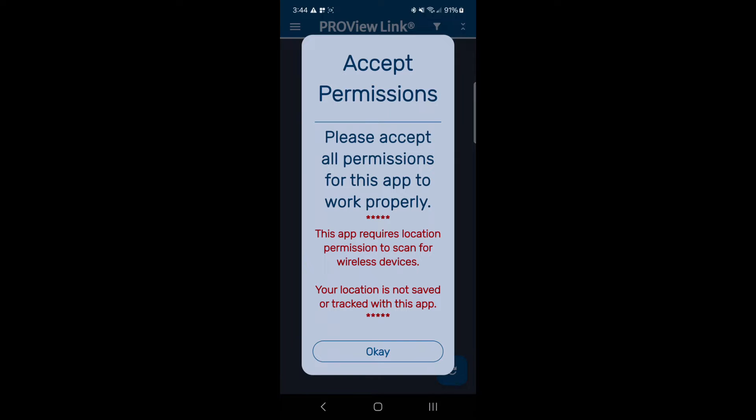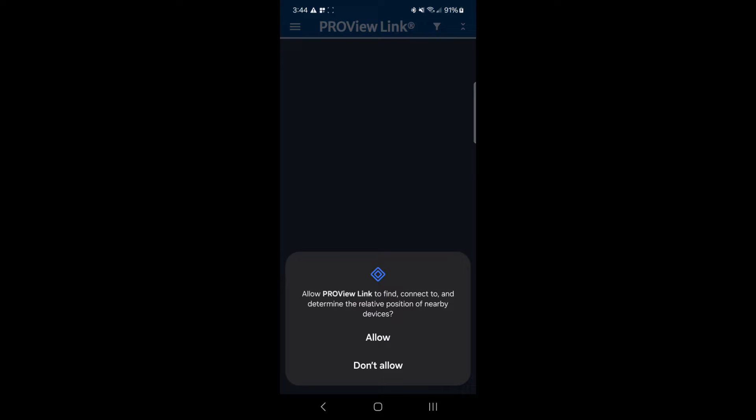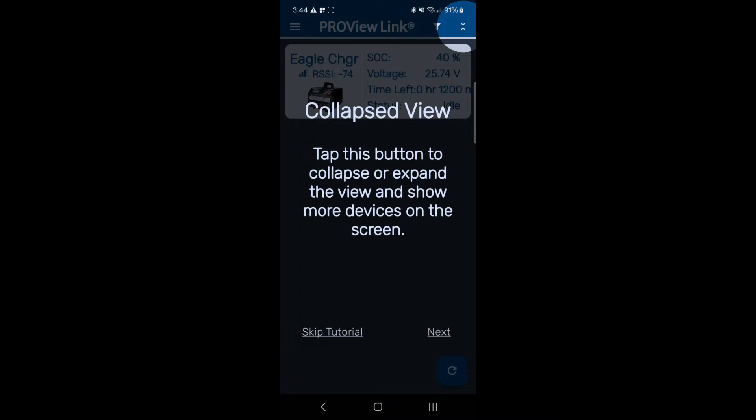Now that it's fully downloaded, open the app and follow the tutorial prompts, making sure to allow the app to turn on both Bluetooth and location services. This allows the app to communicate with your PCS device. The next prompts give you a quick functionality overview.